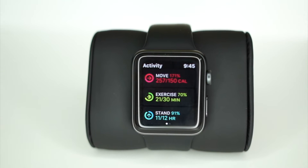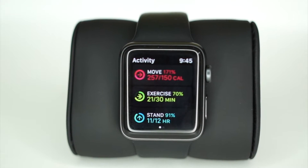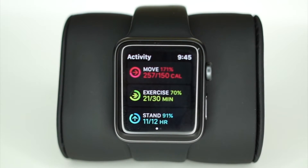Before getting into any details, understanding the terminology this app uses is the key, because it may be different than the activity tracker you've used before. So what does each color represent?